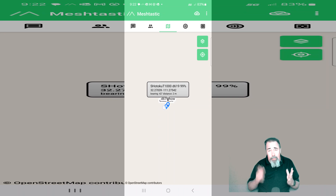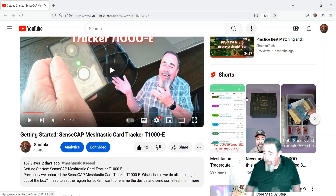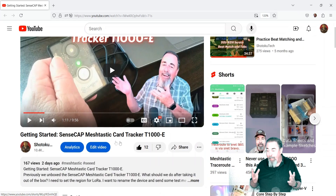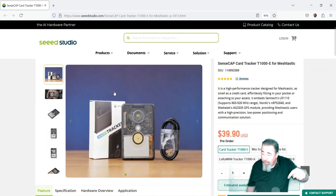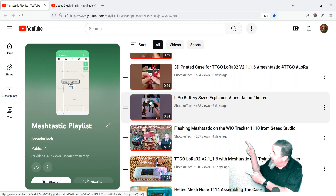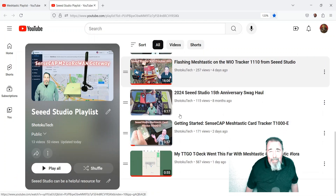So the tracker card could come in handy in a rocket recovery application. I'd put it in tracker mode, set up a private channel, and I think I need to make a video about that because I haven't done that yet — so stay tuned. Check out the Getting Started Guide; product page link is down below. Give this video a like, leave a comment, and before you go watch more of my Meshtastic videos or my SenseCAP videos. Please click on subscribe — thank you very much.